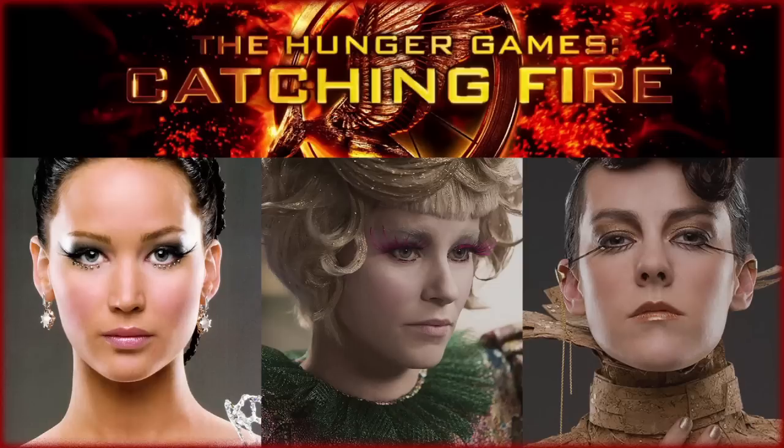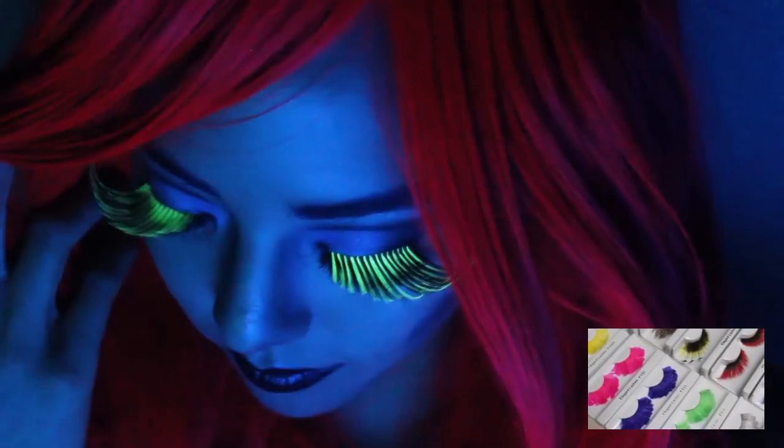Check out elegantlashes.com for more colorful costume lashes, including the ones worn in the Hunger Games and Catching Fire movies. Thanks for watching, and don't forget to subscribe.